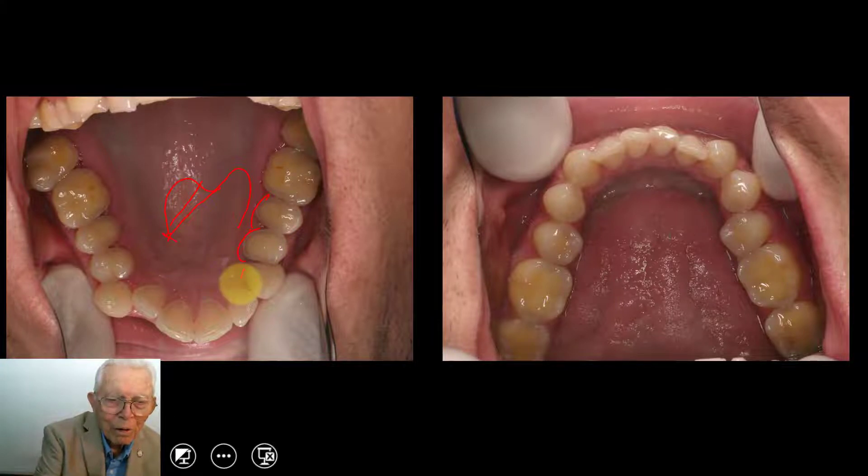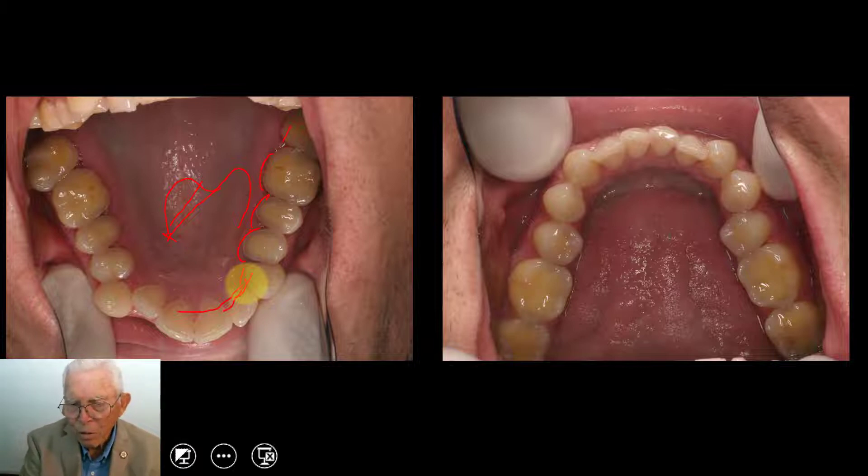You can see the gum line on all these teeth. The molars and bicuspids, as you get up to the front, it still eats the lingual side of the tooth off, but not quite as much as that. Now the bottom — you notice the occlusal side of the tooth has been eaten away. There's no groove; you're down to the dentin surface of these teeth.